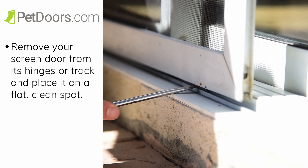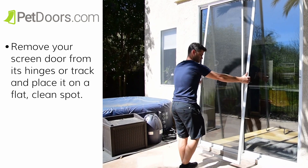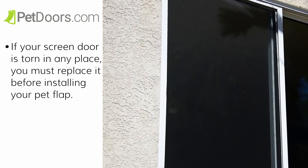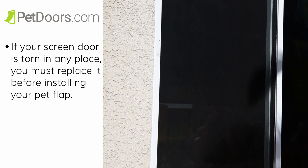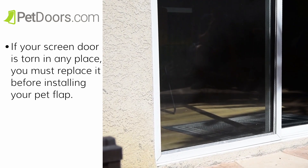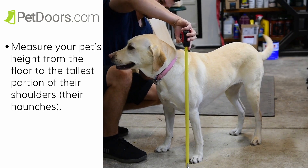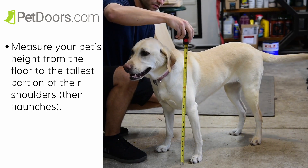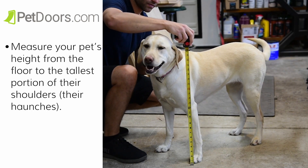Before you begin, you will need to prep your door by removing the screen door from its hinges or track and place it on a flat, clean spot. If your screen door is torn in any place, you must replace it before installing your pet flap. Next, you will need to measure your pet's height from the floor to the tallest portion of their shoulders or their haunches. Make note of the height.